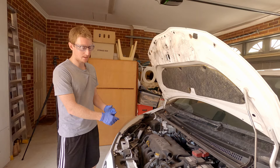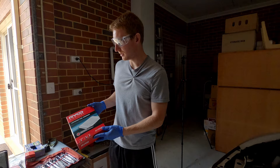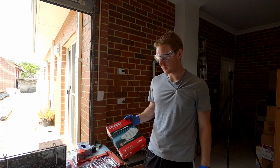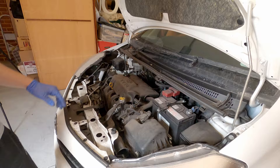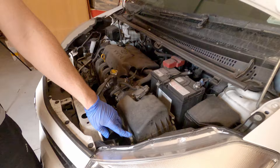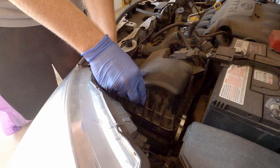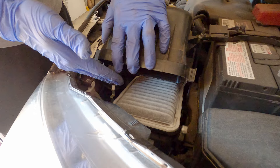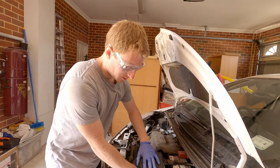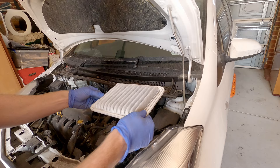First we're going to replace the air filter. We used the Ryco filter finder website — you put your model in and it tells you the exact part number. We're removing the old one from the air box, which receives air from outside and feeds it into the engine for combustion. The air box opens via two clips — this one has clips on two sides and hinges on the other. We open it up and you can see the old air filter in there — it's looking really dirty. When you take it out, make note of the orientation: this one has three round edges and one square edge.